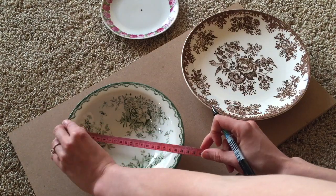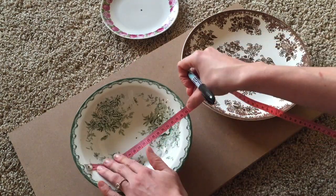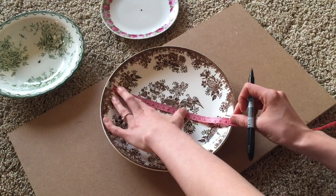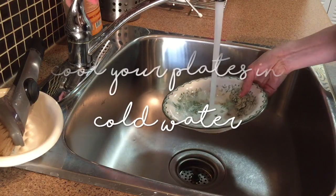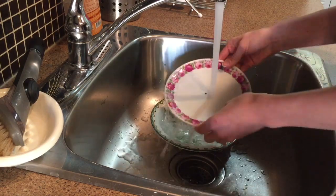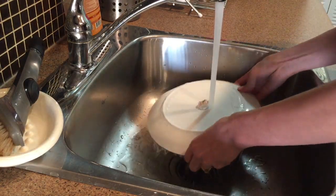You will also need a tape measure and a pen. Start by measuring your plate and finding the center, then mark it with a pen. The next step is to cool down your plates in cool water, because once you're drilling into them they will get really hot, so this is to prevent them from overheating.